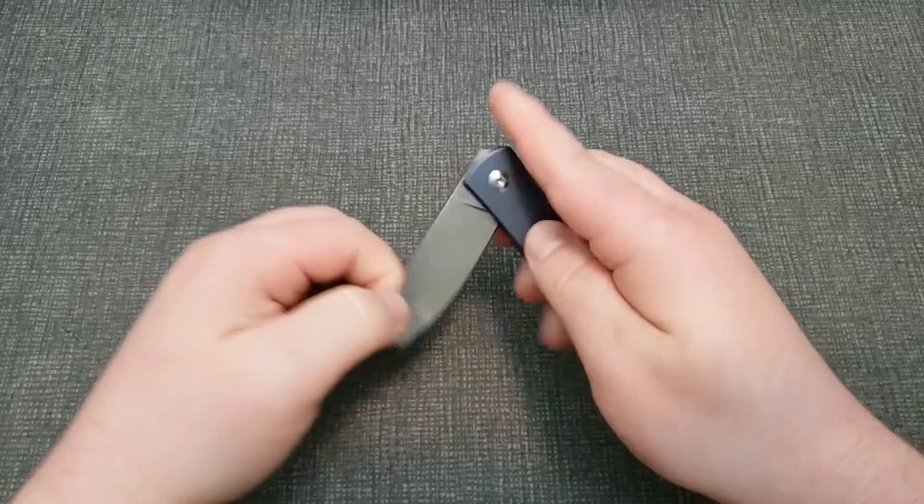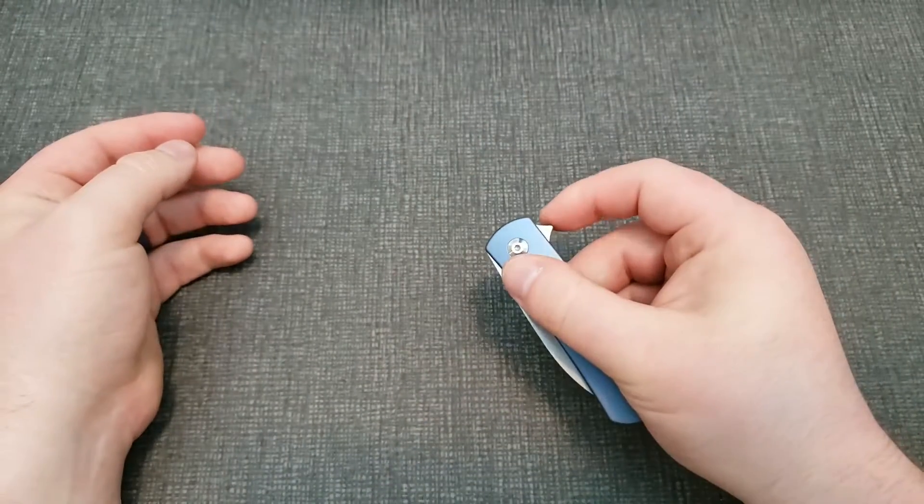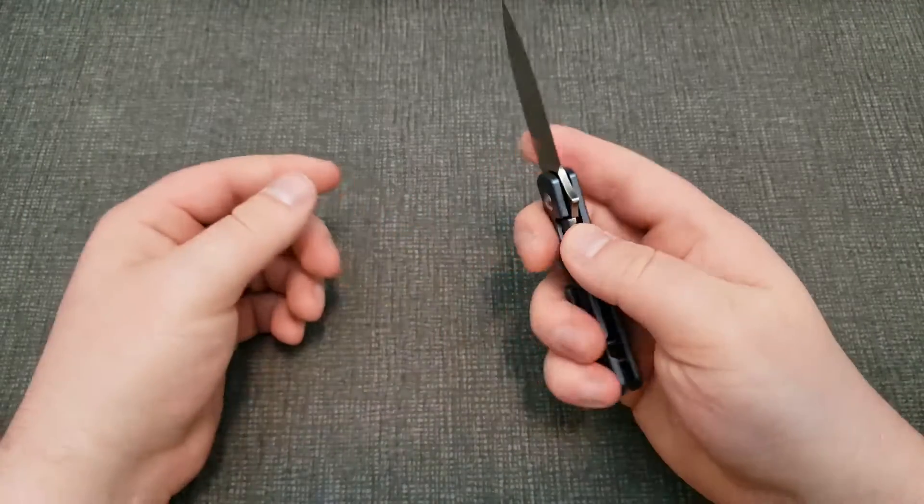No blade play, blade is centered, and it flips well. So yeah, this thing is awesome.